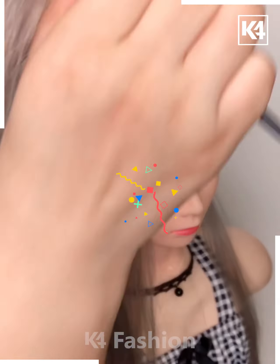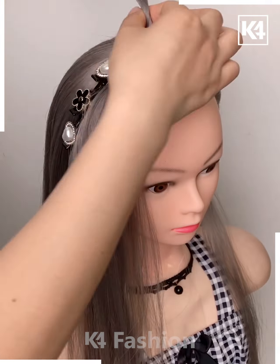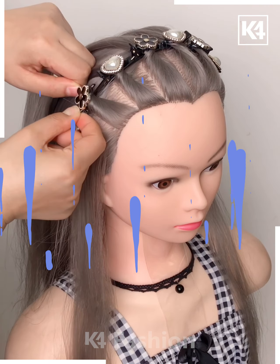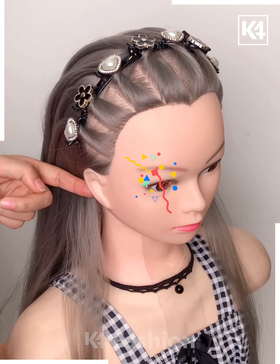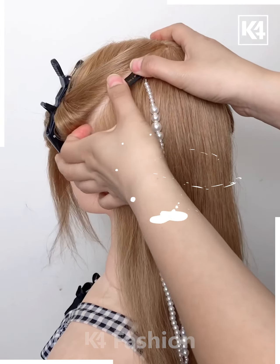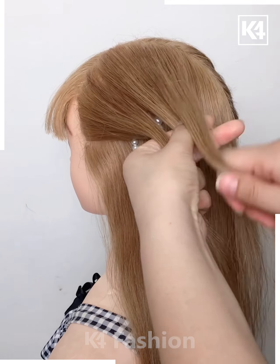Take this hair band and make small partitions of the hair, locking it with the help of clips and creating these patterns. This is something that will adorn your beauty. Let's take another accessory and continue.